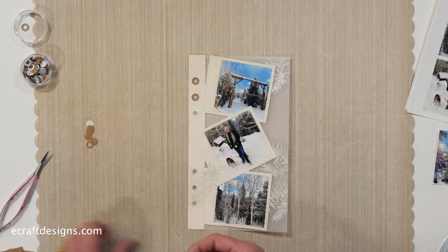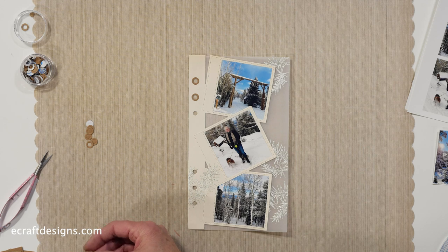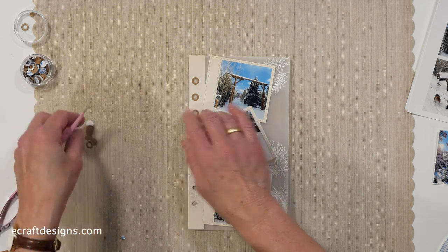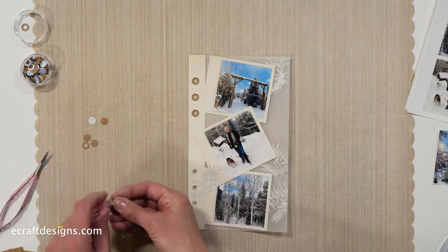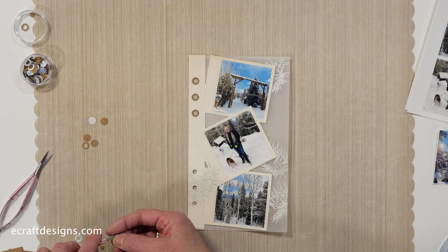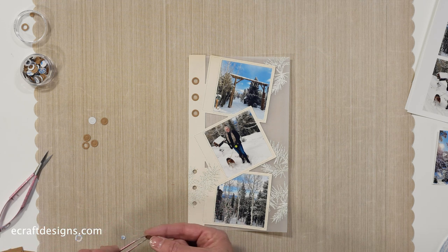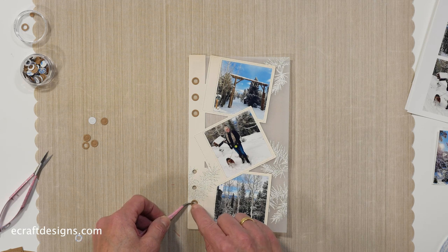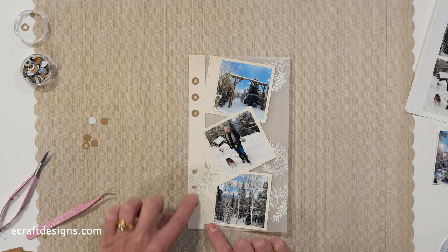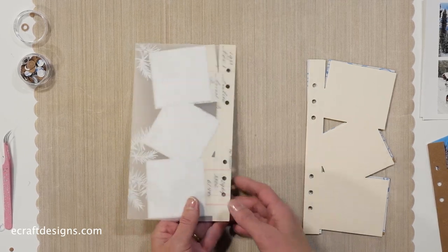I'll show you - you can work on the back as well. Because this is vellum, you will see the tape on the back, so later I'm going to decorate the back as well. You see how nice it is - the color from the wood comes back through. This would make a really nice Christmas page, but people who know me know I love snow, so for me this was just a perfect day in beautiful Colorado.